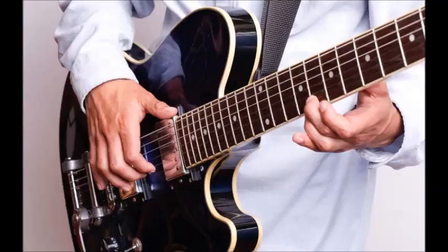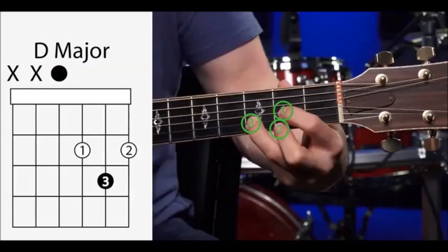This is the F chord, containing the notes F, A, and C. The F and A notes are being played by the same finger — the first finger is placed across both the 1st and 2nd strings at the 1st fret. Normally the root note is at the bottom of the chord, but in this case F is being sounded on the 1st fret of the 1st string. This is called an inversion.